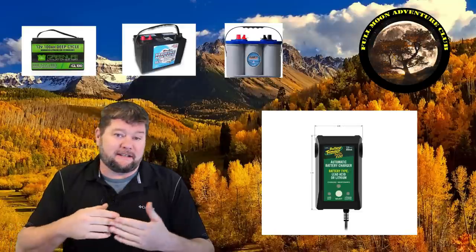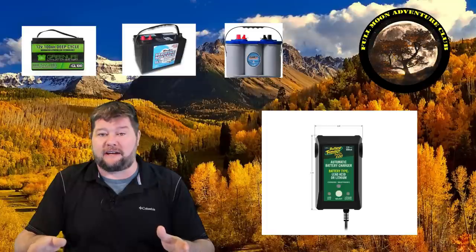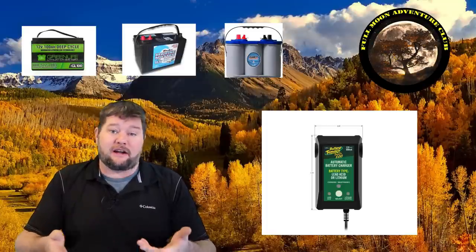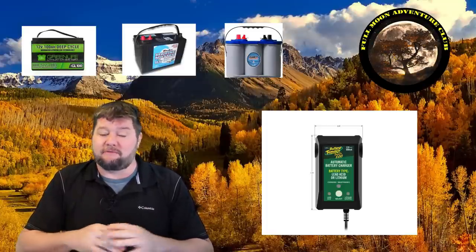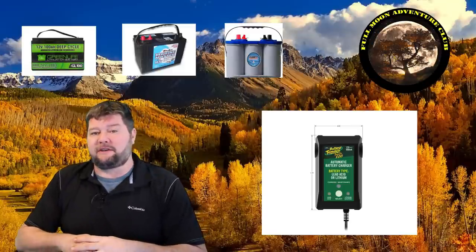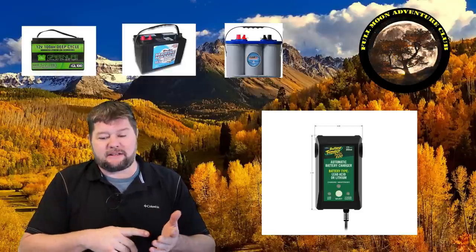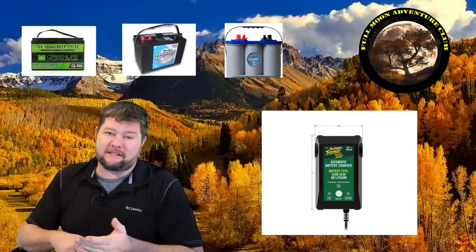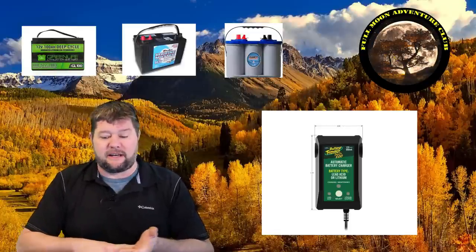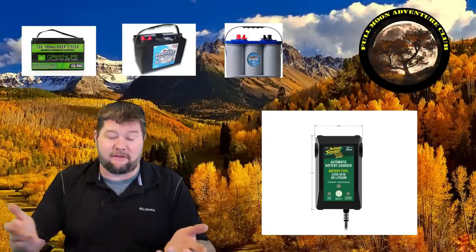It is a little smart charger so you can leave it connected at all times, which is really handy. You can just put these in the garage or the basement and just leave it connected and forget it, and your batteries will be good to go when you need them. This will work for AGM, flooded, gel, or lithium batteries — specifically LiFePO4 lithium iron phosphate batteries, like I have in my RV. It's a no-brainer, works really well, and is very easy to use.